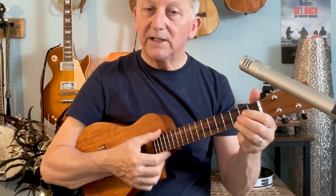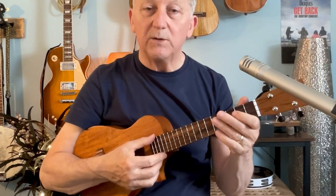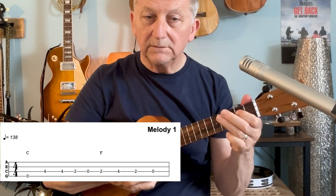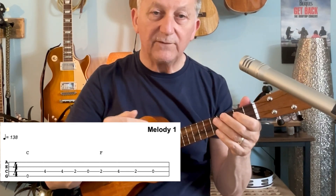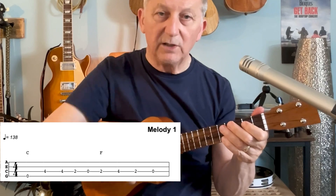The second part — the band comes in on the C, and we're playing again just using the third and the fourth string. Again I'll put the tab below for you to follow.